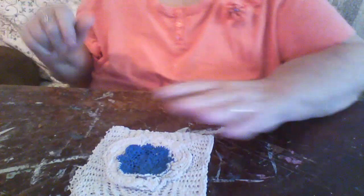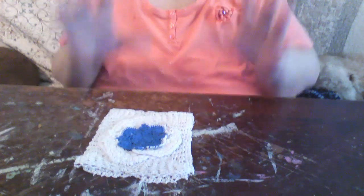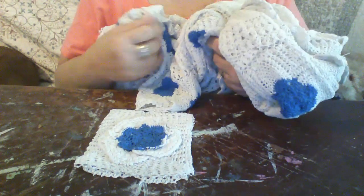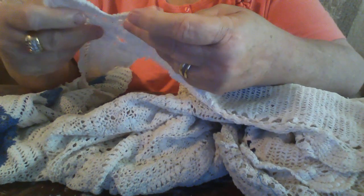Whatever you prefer — I prefer gluing because it's a lot easier and a lot faster. Then you can put whatever you like on top of that. I used all the pieces out of this crochet tablecloth to make that. Now let's see — we went over how to make the book, we went over the trim, how to get this off, how to separate it, and make that. This little square that was over here.